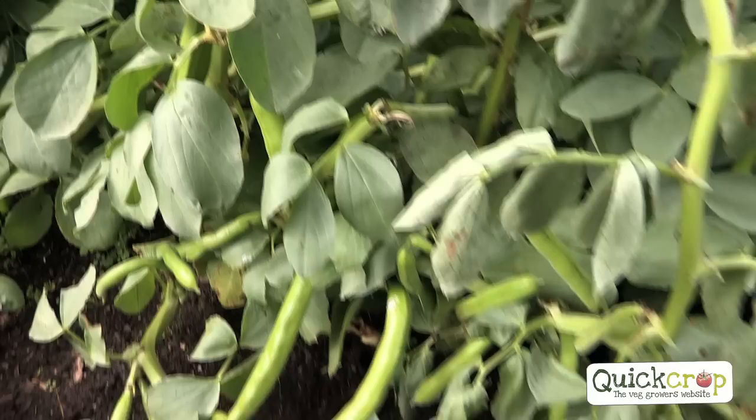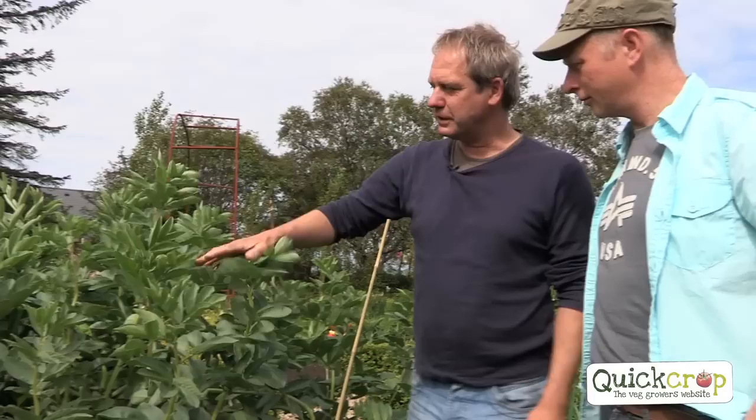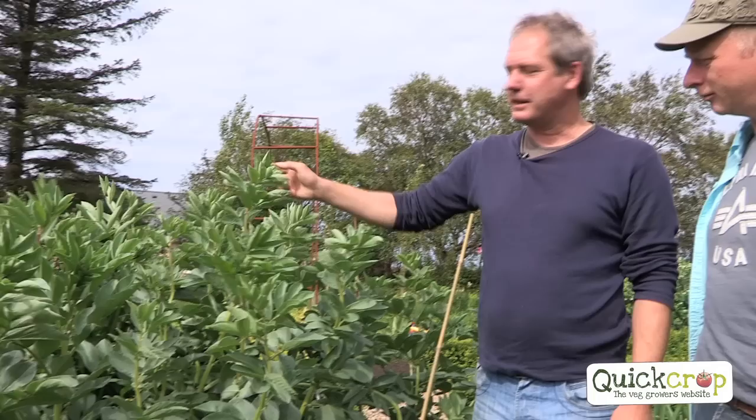That's why it's important to sow them early in the year, because they've grown already before they get the problems. So with blackfly, is there anything we can do? There are a few things you could try. One is to remove the tips — as soon as you notice them, but only once the beans have grown fully. The other way is just to wait and see, and hopefully you have ladybirds. If you have lots of ladybirds, they will control them. Those are the two best ways.